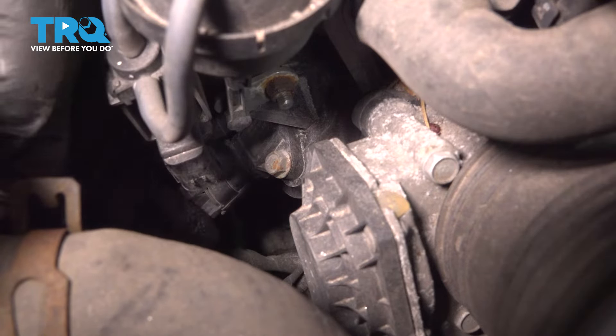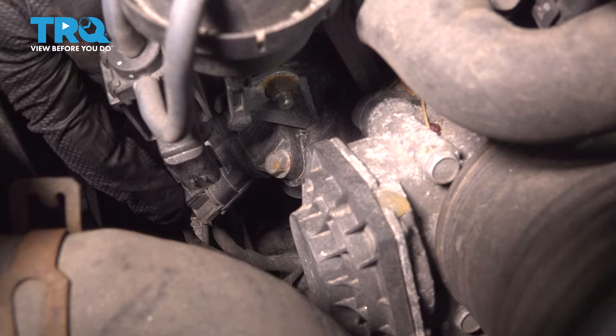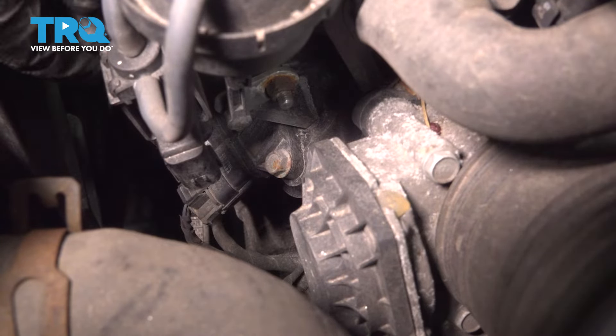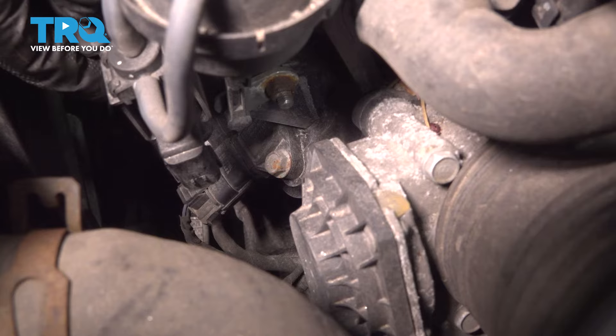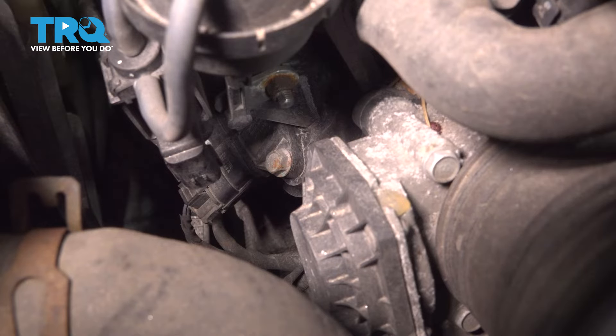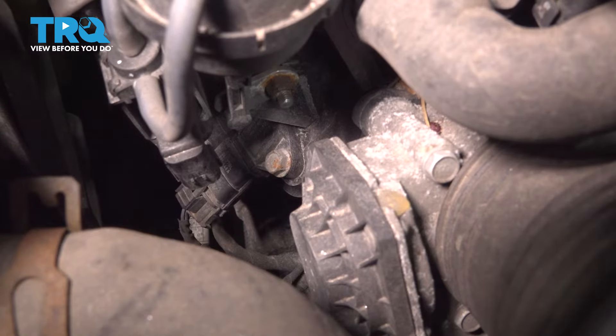I have a little bit more access down here. I'm going to remove this plug from our MAP sensor. I'm going to use a pick tool to pry that up. Because of the location, I'm going to use a panel tool to push that plug out.